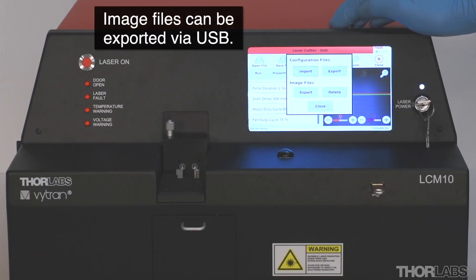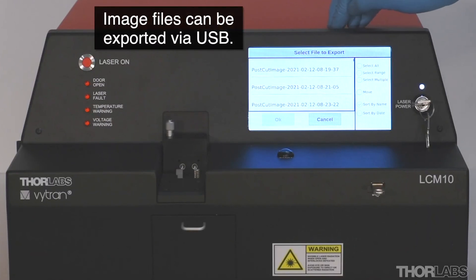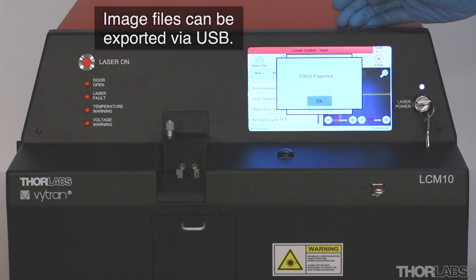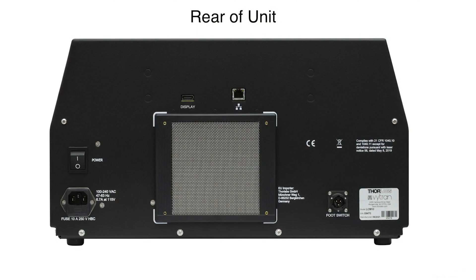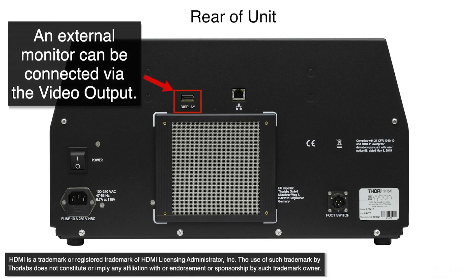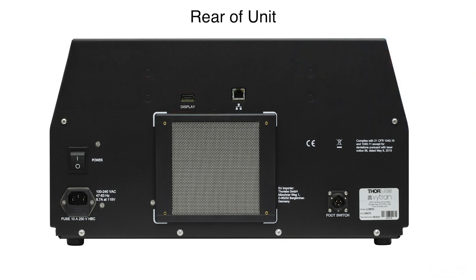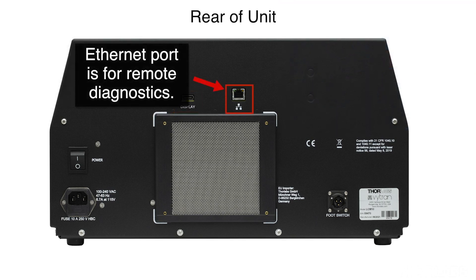In addition, image files can be exported onto a USB drive. The back panel also has an Ethernet port for optional remote diagnostics.